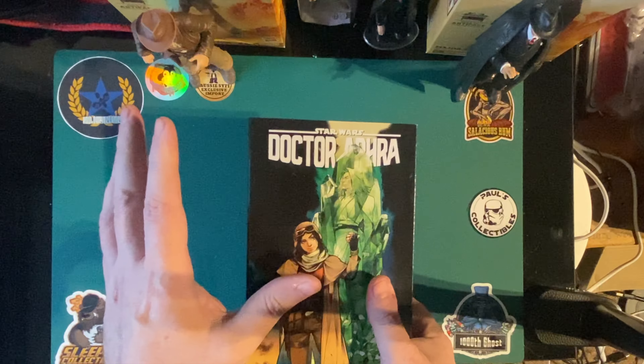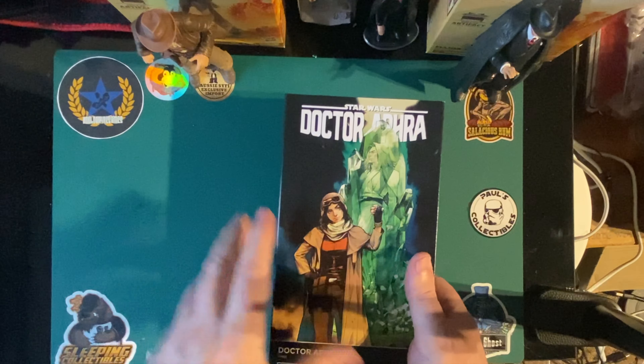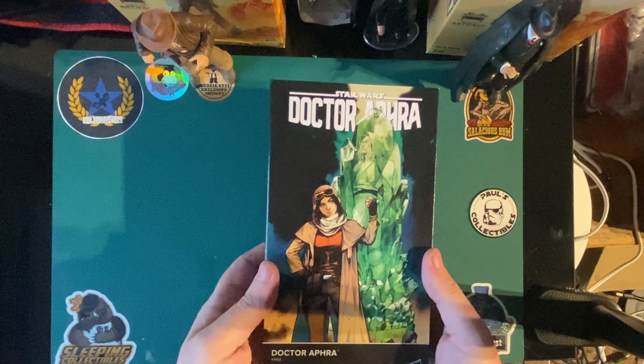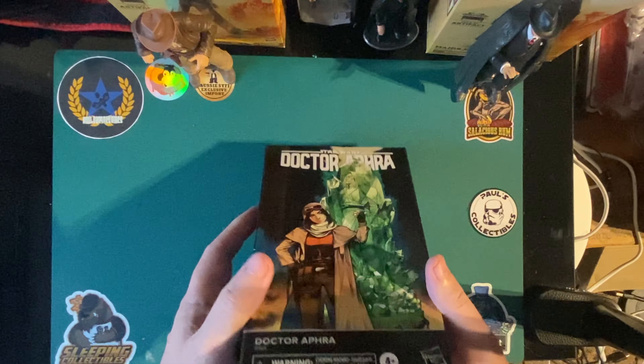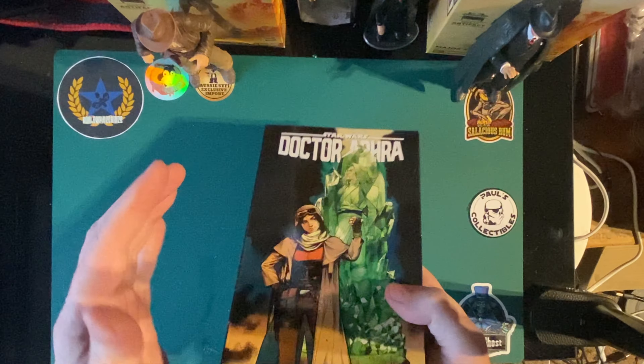I've bought a bit of Hasbro lately — the Indiana Jones, Doctor Aphra — they kind of probably go together. Let's get into it. It's plastic-free packaging, apart from tape and glue. So it's not plastic-free then, is it?